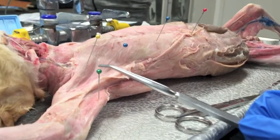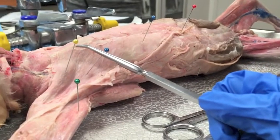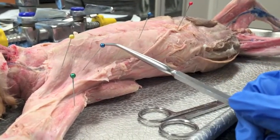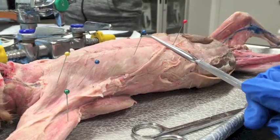It's the epitrochlearis, the pectoantibrachialis, the pectoralis major, and the pectoralis minor.